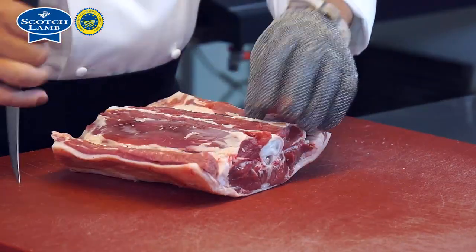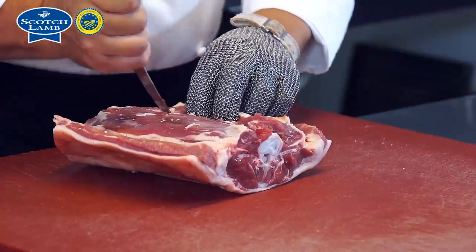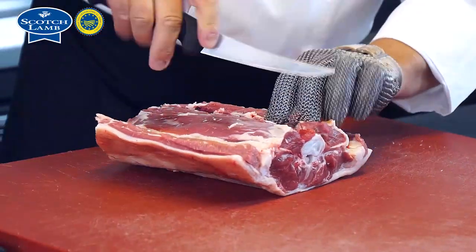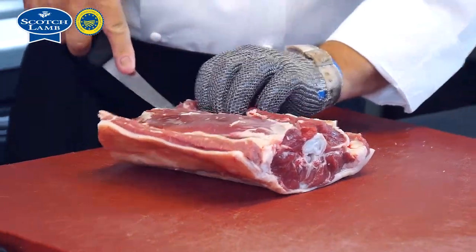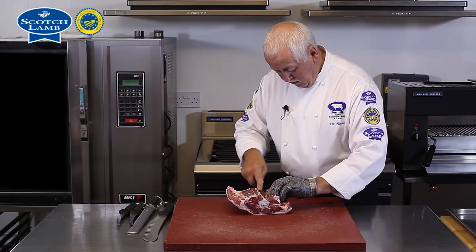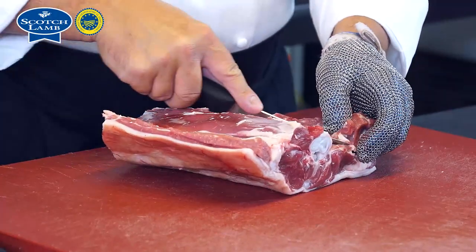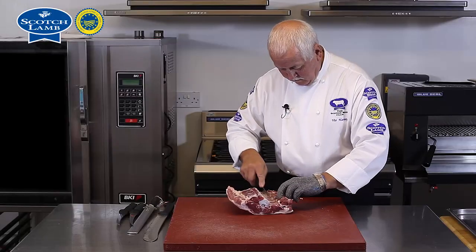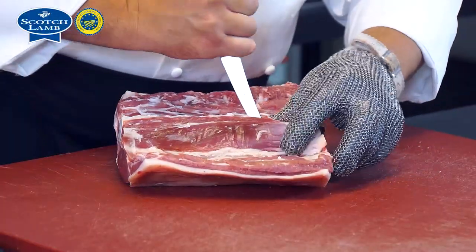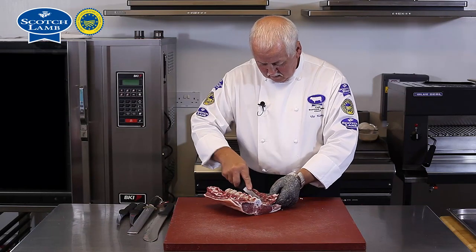Coming down the center of the loin, I'm just going to work closely around the bone, taking care not to damage the fillet, and I'll peel these back. At this point I'm coming over the T-bone parts of the chop where the fillet lays, and do the same on the other side — so we've lifted that fillet away over the bone.